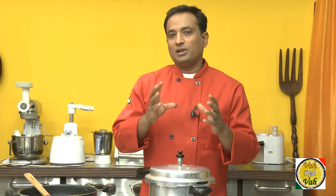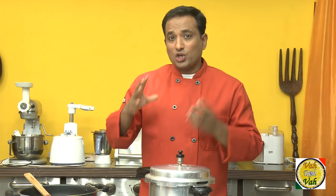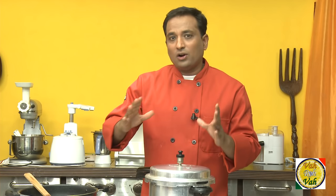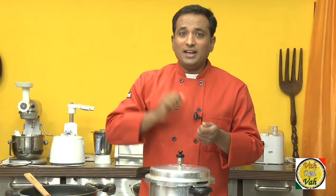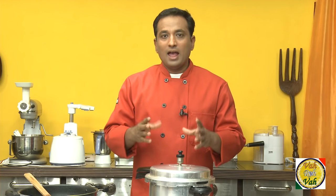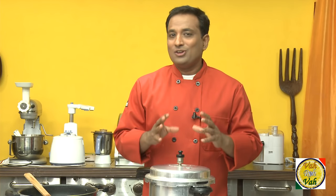It usually takes around three whistles. In the meanwhile, I'm going to tell you how this head is prepared and cut into pieces. They take this head and roast it on charcoal or on a direct flame, and when all the hair on top gets burnt, they take a knife and scrape off any traces of hair. That's when you get a black-colored head of a lamb or goat, and then they cut it into small pieces. In many places they remove the skin, but you will not get the real flavor — to get the real flavor, you have to have the skin on.